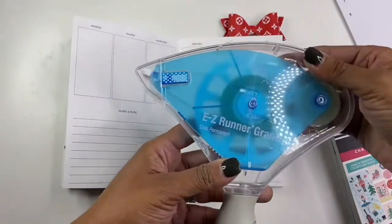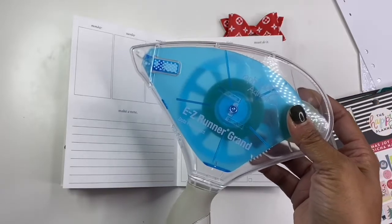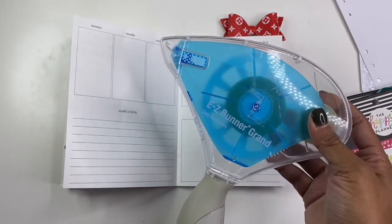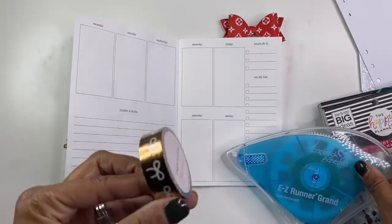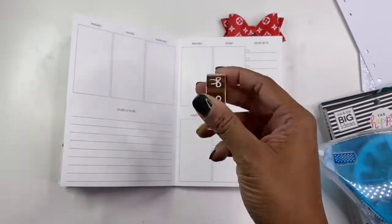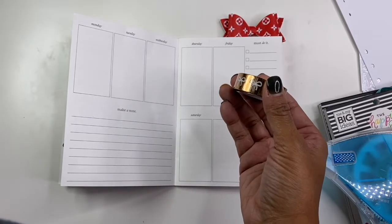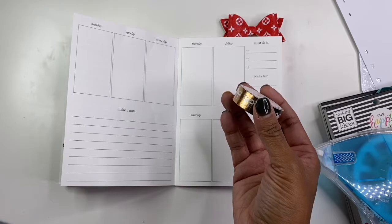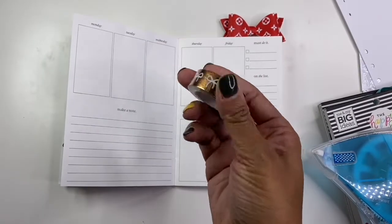I have my adhesive runner, and then I think I'm going to use this gold-ish washi. I'm still debating on the washi. So let's see — yeah, I think I'm going to use this one.